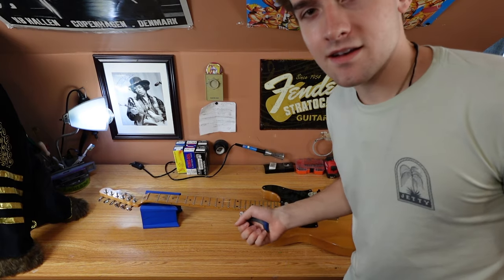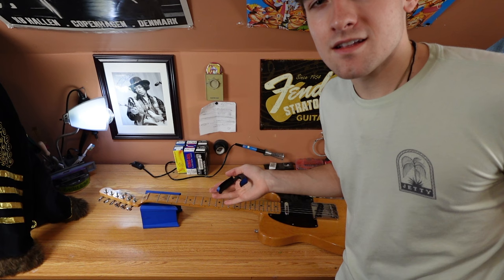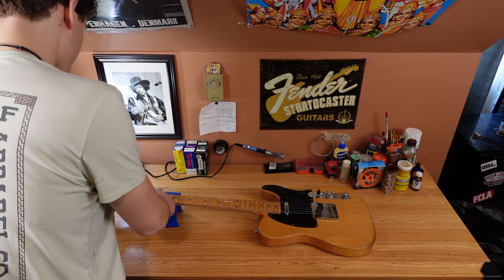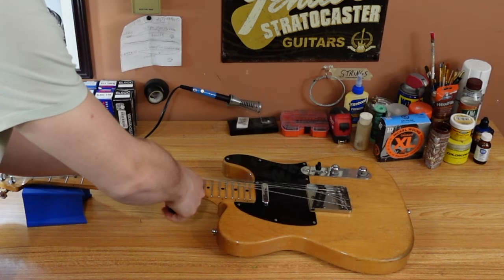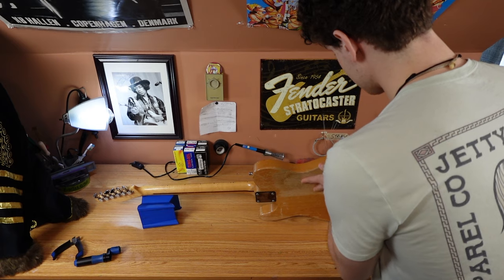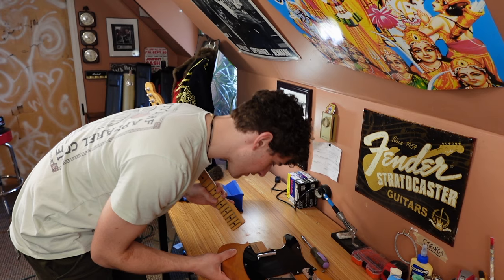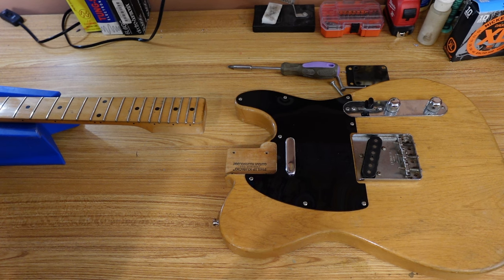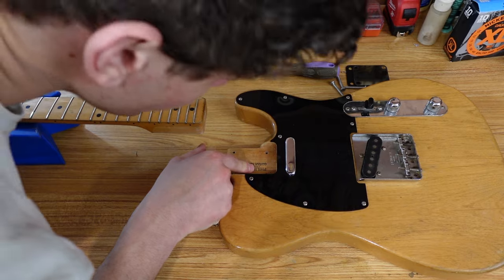Last time, people got very upset about how I put lemon oil on the body to clean it. It's a Telecaster — they're indestructible. Gotta pop the neck, see if I can find a signature. Okay, there's one name that's painted all over this guitar, and that is Philip Kubicki Guitar Tech. Made in October 1984, baby.